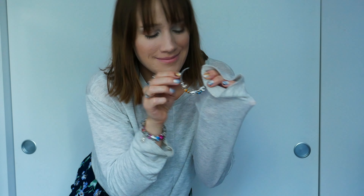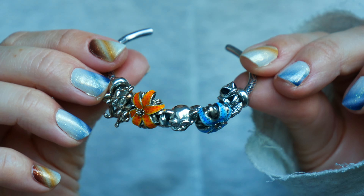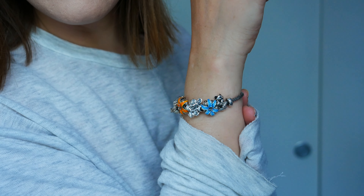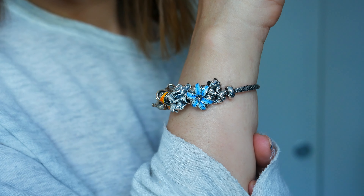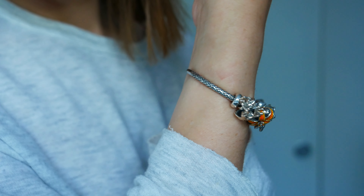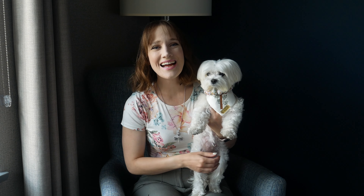Here's a close-up look at the earrings with the lily charms, and here's the parrot — Sunny the Parrot is so fun. Here's a look at our gecko, and then here's the bangle design right before I put it on so you can see all the different charms together. I love the orange and the blue — it's super summery, super fun, very vibrant and uplifting.